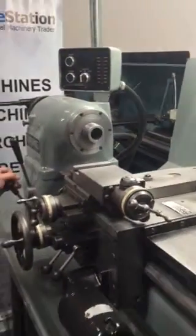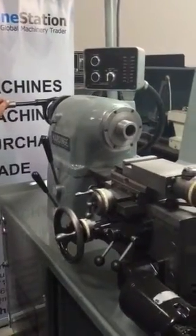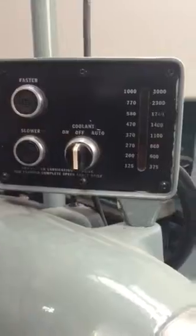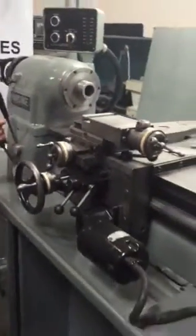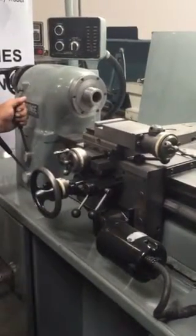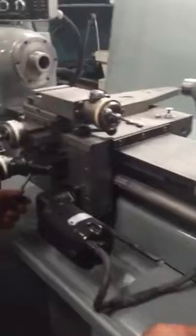Power it up here to show you guys. The variable speed is fully functional, RPM gauges as well. It has reverse — reverse on high — and you have fully functional feeds.